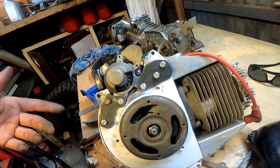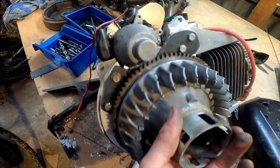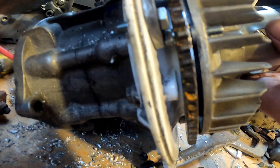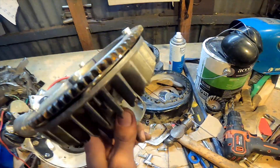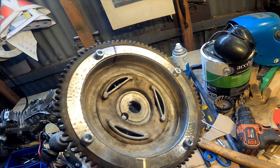Looks a little bit rough, but no one's ever going to see it — except for a million YouTube followers. Got another problem: once this is on, the allen key heads don't clear, so I've got to recess them down in there. Why is everything so hard?